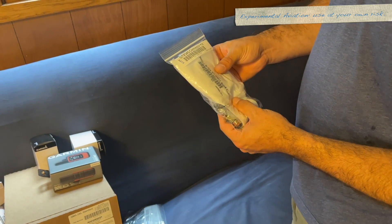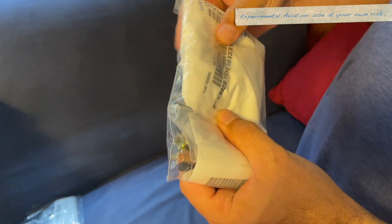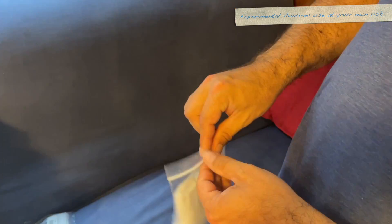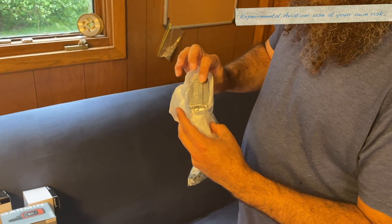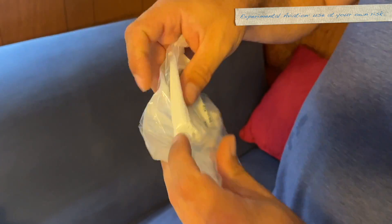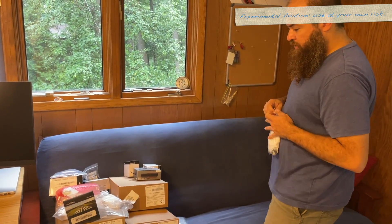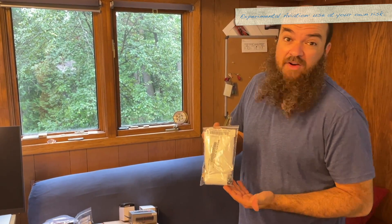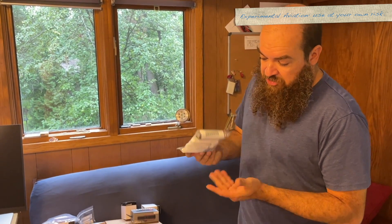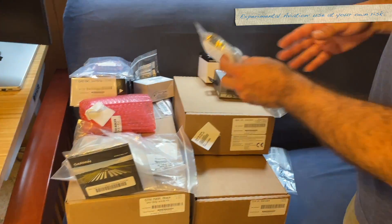GTX 345 connector kit. Amusingly, the Garmin transponders seem to share connector kits — the 345 connector kit is the same as the 45R. Just connectors. And as I said, the tray is already installed in the airplane and we don't have the unit itself yet.